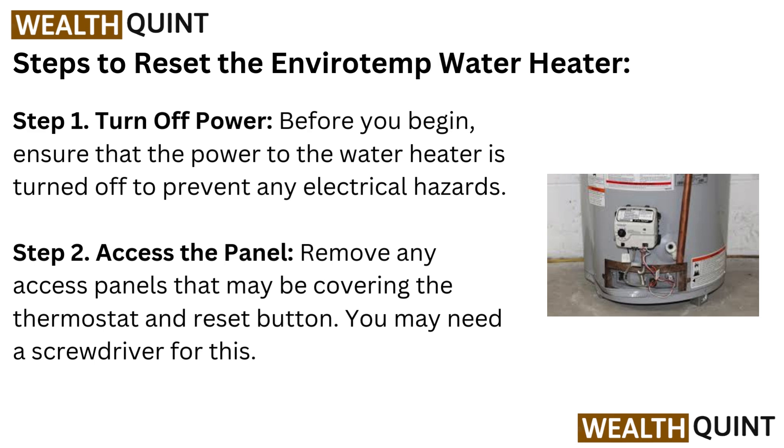Step 2: Access the panel. Remove any access panels that may be covering the thermostat and reset button. You may need a screwdriver for this.